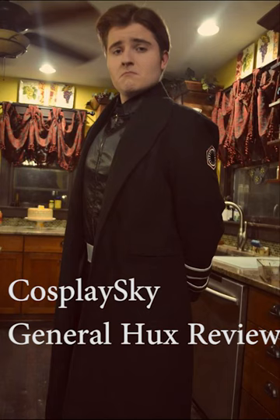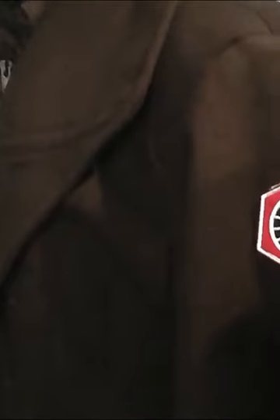Hey YouTube, it's Brandon Redd here, and in today's video I am doing a review of the amazing CosplaySky General Hux costume that was actually graciously sent to me for free.